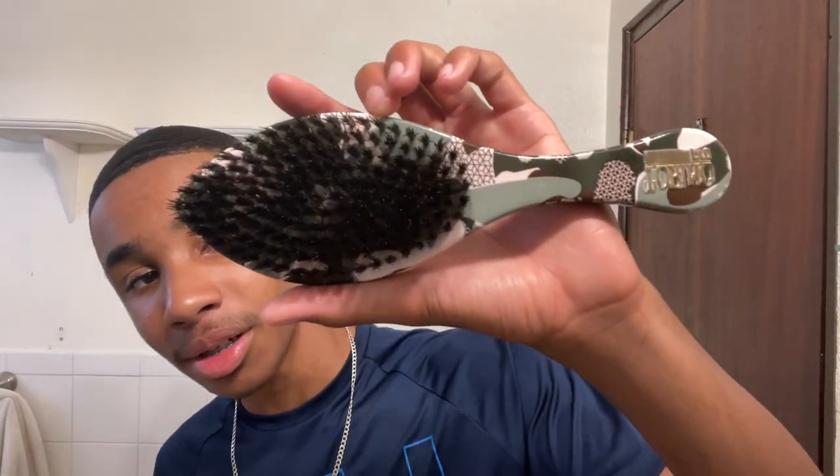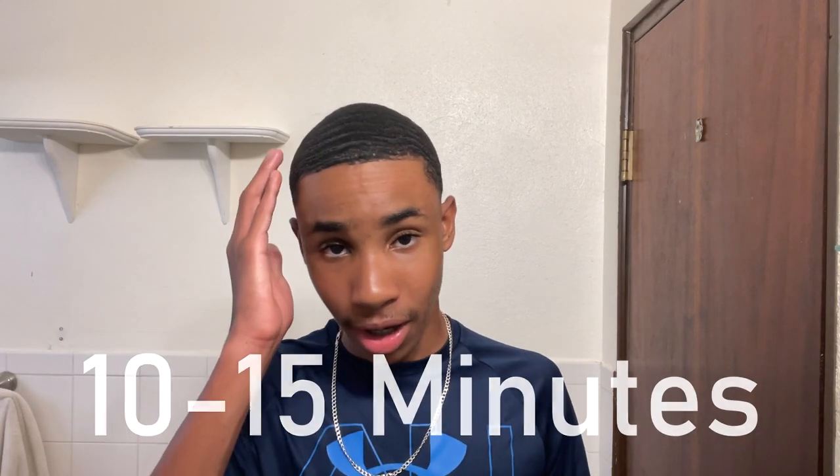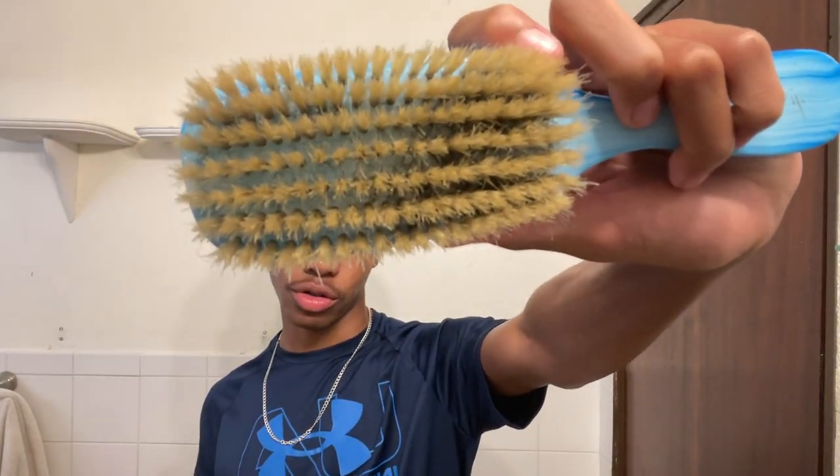I'll be using the medium brush for around 10 to 15 minutes. I'm not going to apply my moisturizer yet — I'm going to save that for the medium soft brush, because it holds more product. So let's begin.